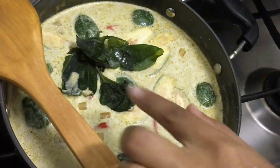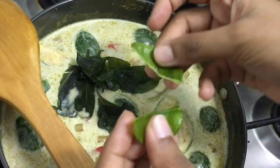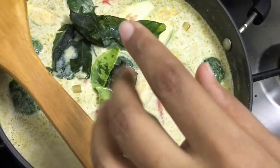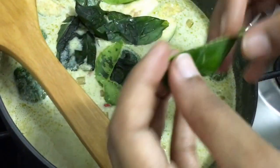I've kept a wooden spoon over the bowl so that the milk does not boil over. I'm also adding the kaffir lime leaves now — I'm just tearing them from the middle, not using the middle stem, and then discarding it. I'm adding one more as well, and then we're going to cook until the chicken and vegetables are totally cooked.